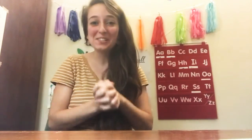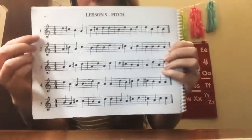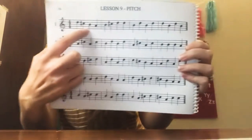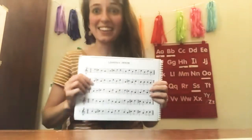Hi friends! Are you ready to learn about lesson nine? I'm so ready and I cannot wait for you to learn this lesson as well. For lesson nine the notes are pretty much the same — we are learning about D, C sharp, B, and A. So we're going to be looking at all of those notes: D, C sharp, B, and A. Let's get started!